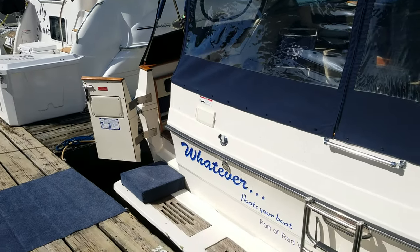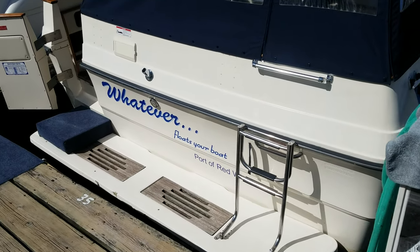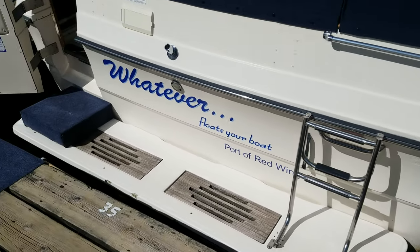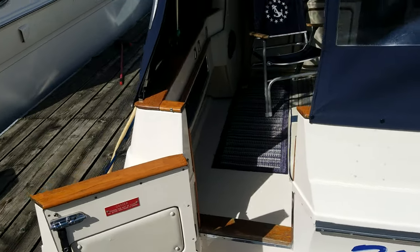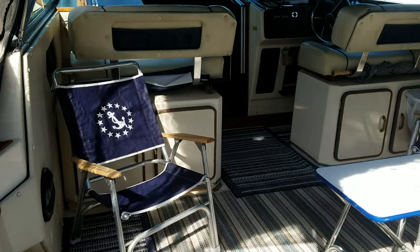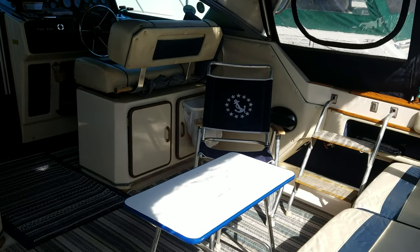First you'll notice a nice big swim platform on the back of the 340, additional grab rail, your swim ladder with a grab rail below that, nice big walk-through transom door that takes you right into the cockpit of this boat. Really a wide boat, and you can feel it when you step on board.